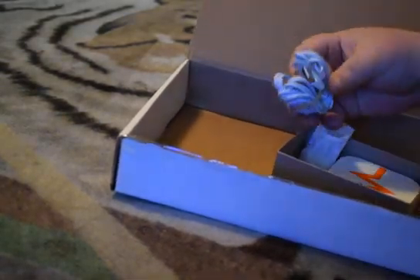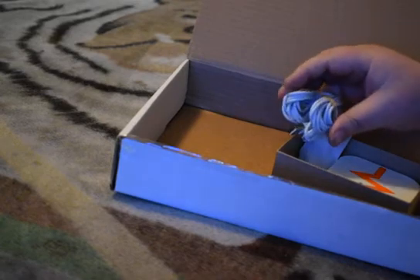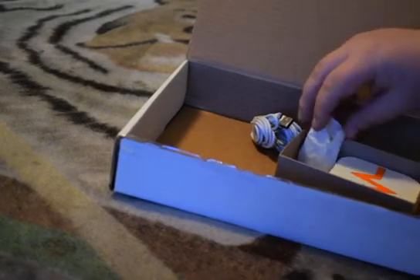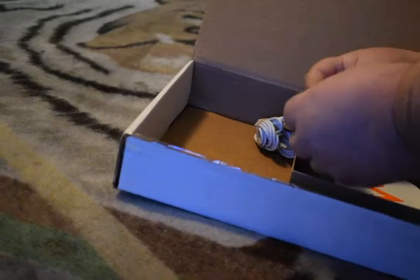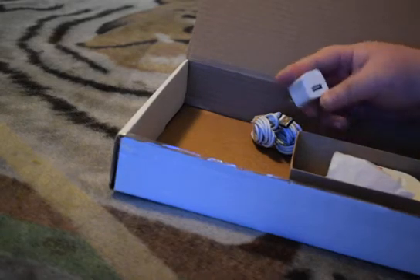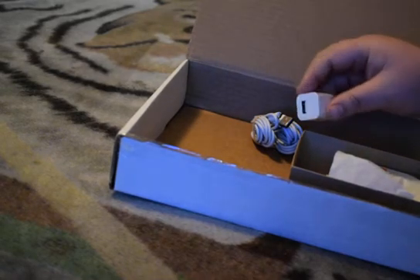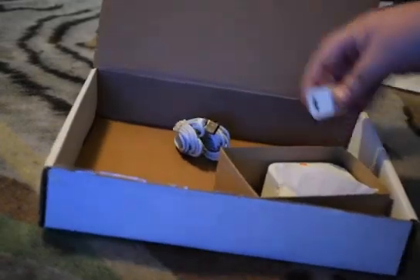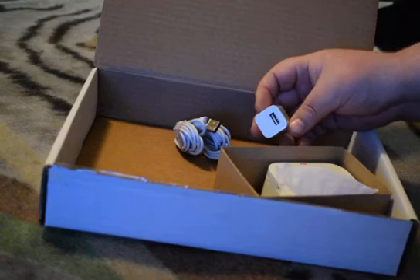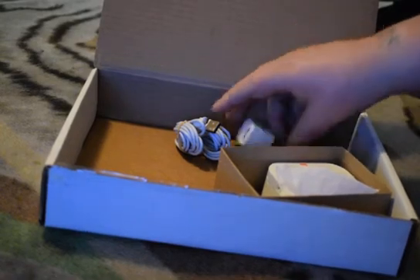Inside the device box there's a micro USB cable — a regular standard micro USB cable. Looks to be pretty long; I think they sent me a 10-footer, so it should be more than enough length to connect it. There's also a little packet — it's one of the little USB chargers. These are always good to have. I usually recommend using the supplied charger that comes with your device, because sometimes devices aren't always the same — you just gotta be careful. So I recommend using what comes with it.